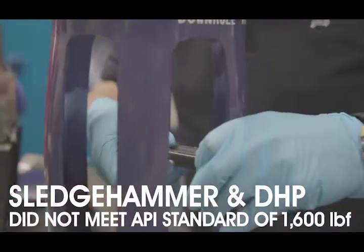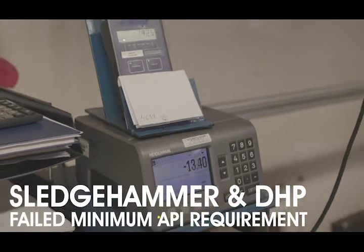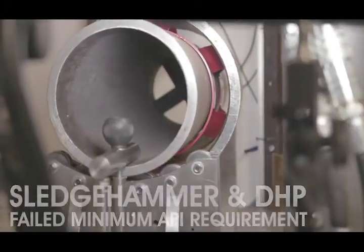The Sledgehammer and DHP products did not meet the API standard of £1,600 restoring force and therefore failed the minimum API requirement.